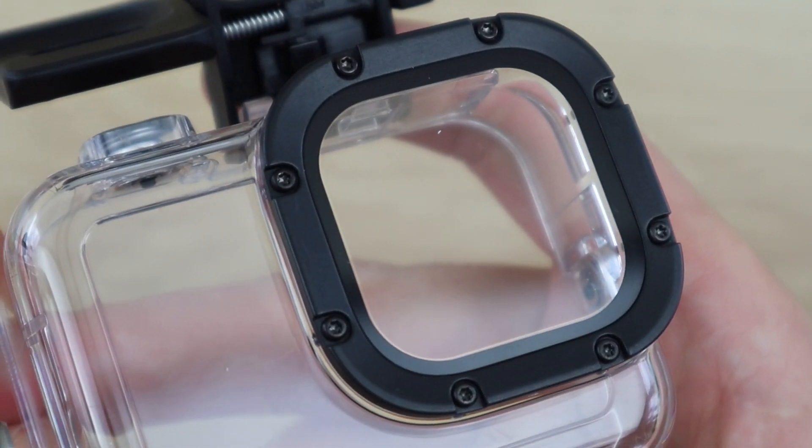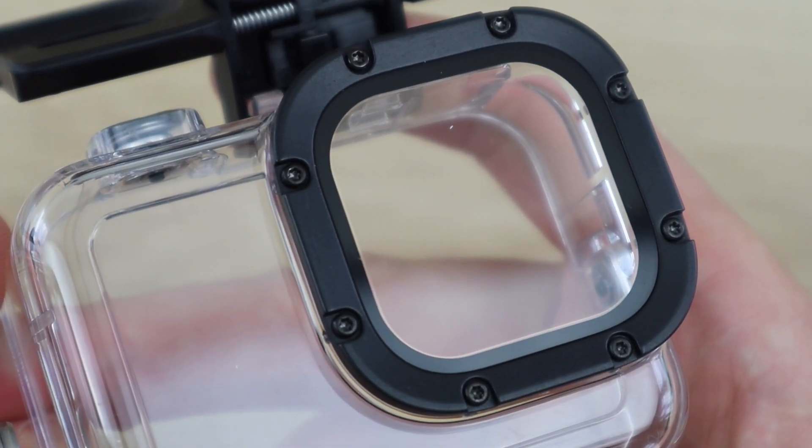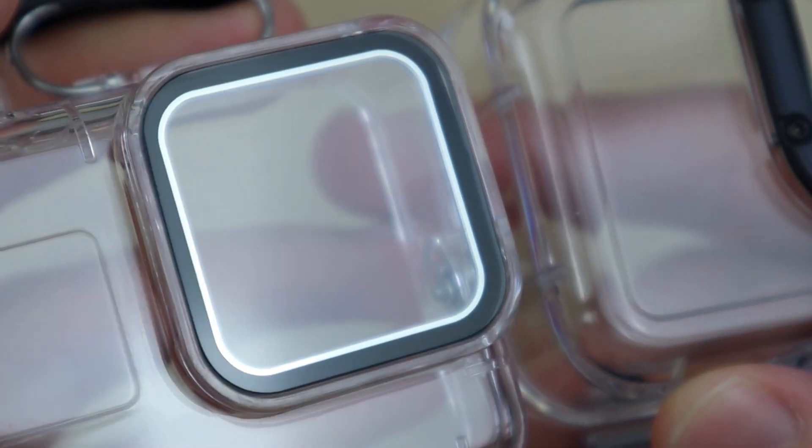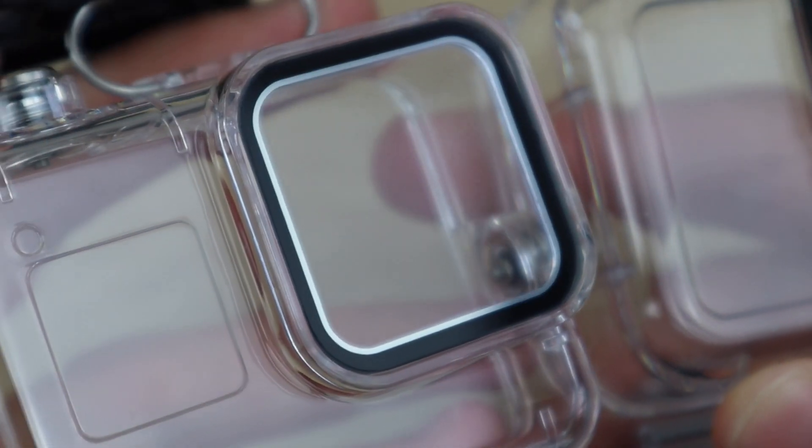Here's a close-up of the two locking mechanisms open. Other than the colour, the internal back door seals look similar. The two lenses look quite different, and although the GoPro one has a number of screws around it, I haven't seen anything online to suggest that it can be replaced — we'll maybe try that out in another video.